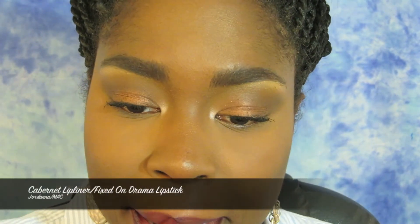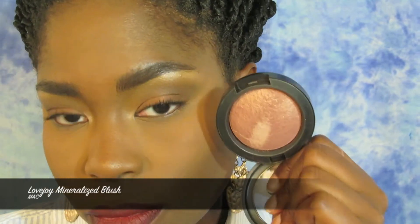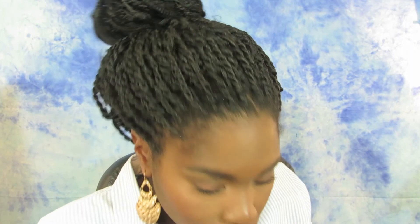If you don't want to go with a nude look, you can go with a deeper lip color. Here I took Jordana's Lip Liner in Cabernet, lined the outside of my lips, and filled in the outer corners to give a little ombre effect. I added Fixed On Drama Lipstick by MAC to complete it. I took Lovejoy Mineralize Blush and added that to my cheekbones — it gives a shimmer so it also acted as my highlight. That pretty much completed my look for that day. I wanted a bold lip especially since I would have my sunglasses on.